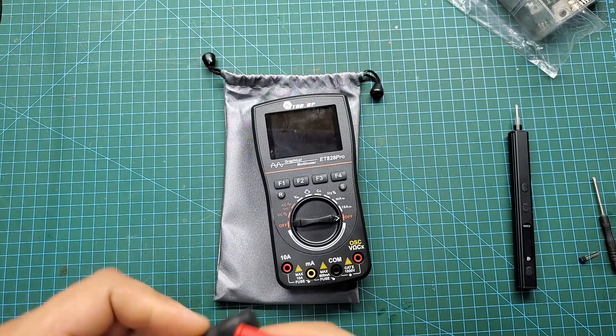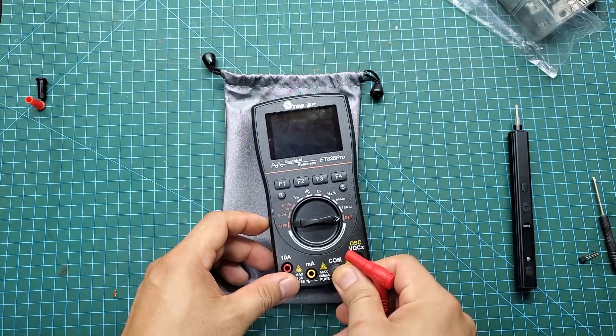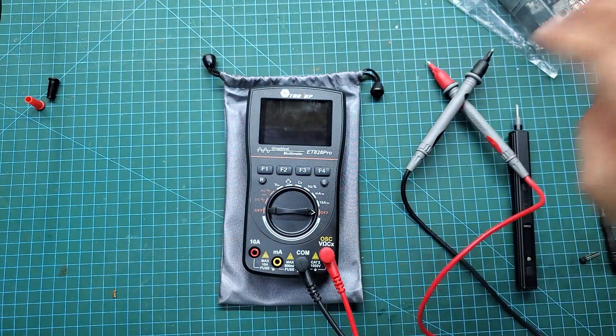Next, I will install the test probes and use this multimeter to check and repair a faulty inverter — this is also my daily work. You will see that with the ET828 Pro, repairing electronic devices becomes very simple and quick.